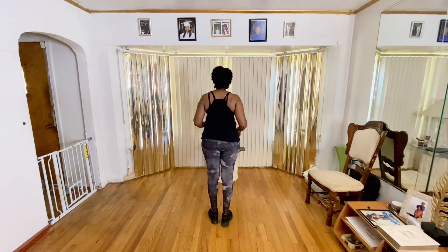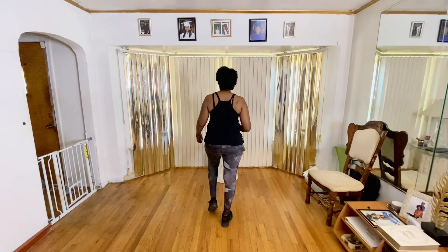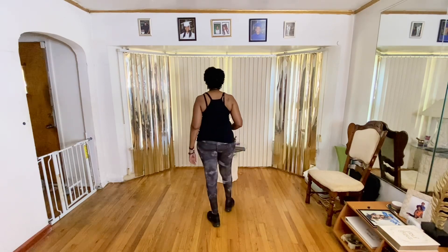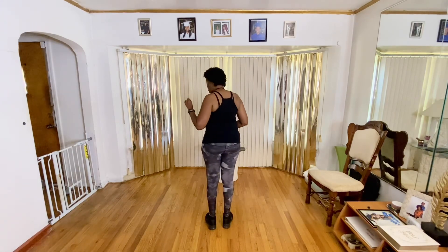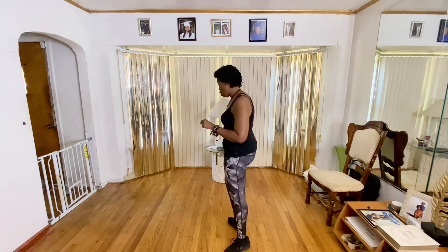So let's do that with a count. Five, six, seven. Let's go. It's one, two, three, four. Change. Five, six, seven, eight. Change. Kick, kick, kick, kick. Okay? So that's a four. Now your five, six, seven, eight is going to be here.